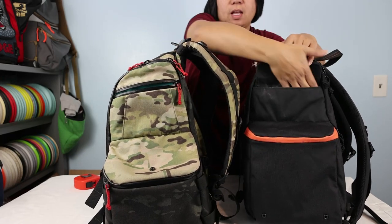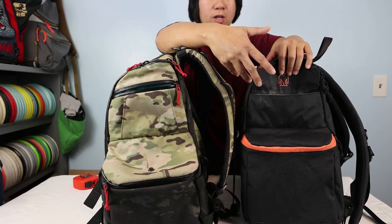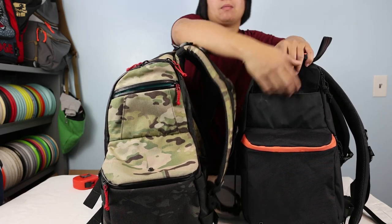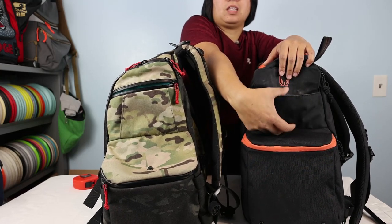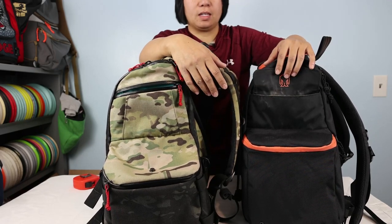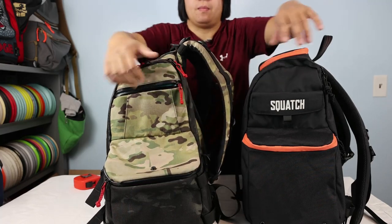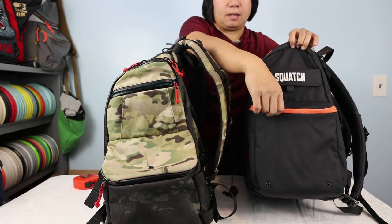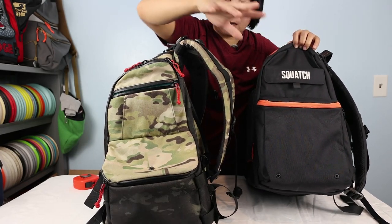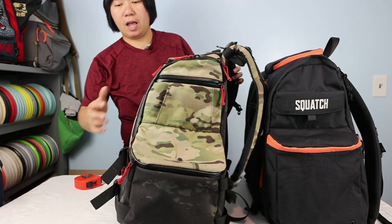The magnetic closure on the Legend runs almost the whole length of the flap, and inside the flap there's the Squatch logo — a nice touch. This pocket is meant for your phone, but my Samsung S21 Ultra with a Spigen case doesn't fit in it — it's a bit shallow. The materials on both bags use 500D Cordura on the top portions and 1000D Cordura on the bottom, which is prone to wear and tear — they're identical in that respect.